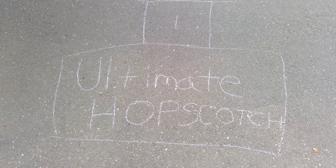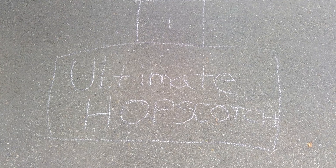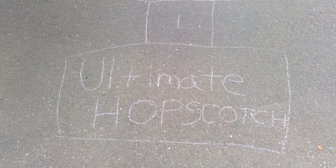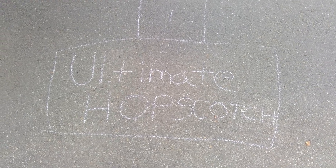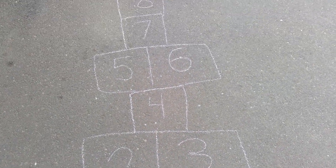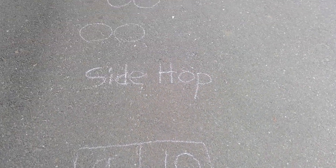Hey everyone! Today we're doing a Chalk Walk Ultimate Hopscotch and I'm going to show you the one that I created so that you can see how to do it. First I start with a traditional hopscotch, so that's on the ground.